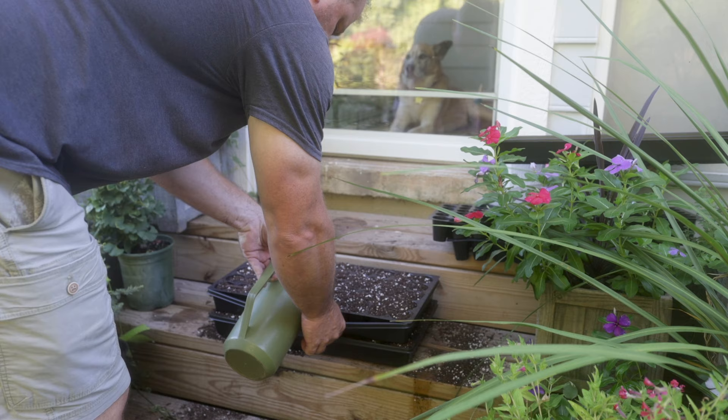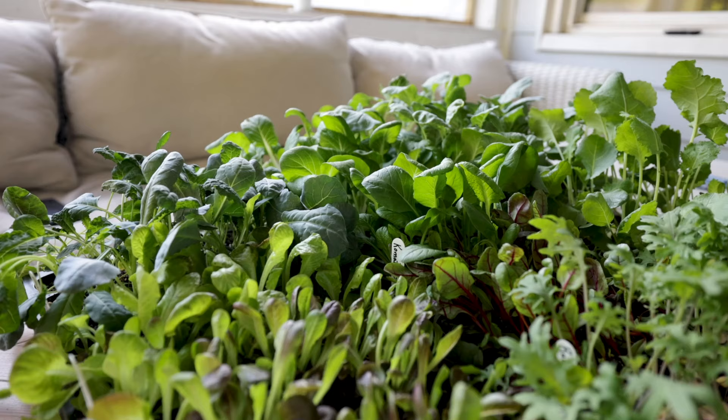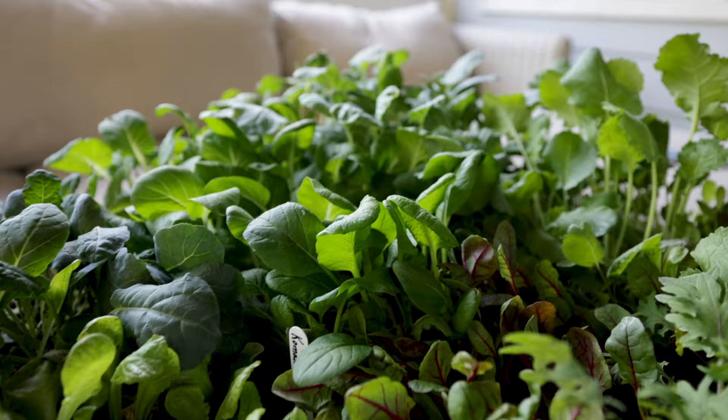You can see, between the very bright lights and the fish emulsion, how fast these go from a seed to a ready-to-go-in-the-ground plant.